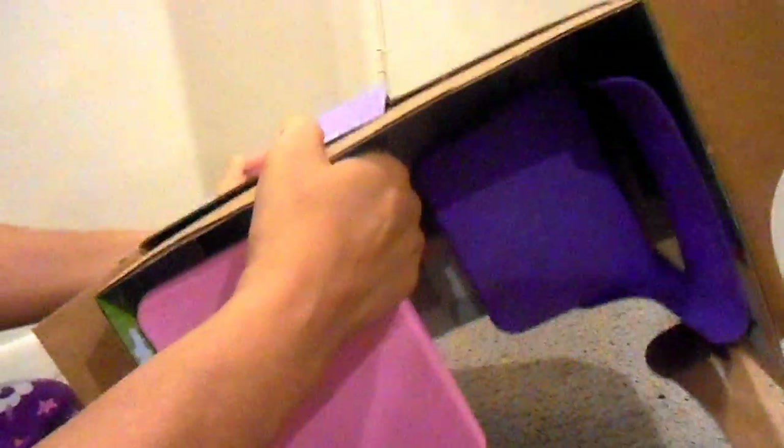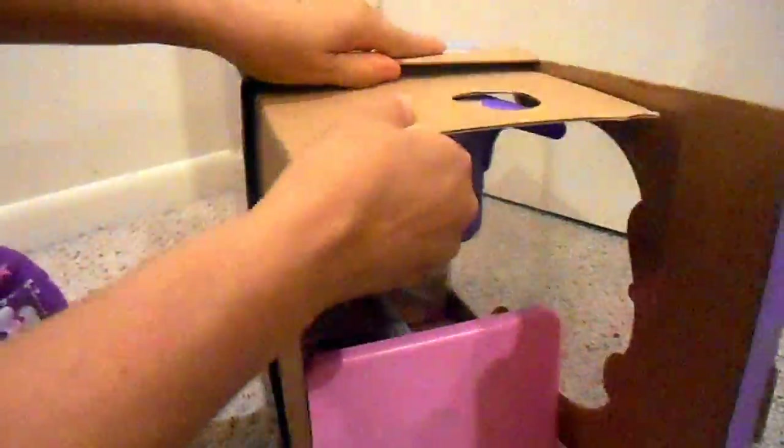That looks pretty easy to open — it is, it's very easy. Let's see if the inside is easy. This is very cheap plastic, I can feel it already. But for $7, it cannot be bad.